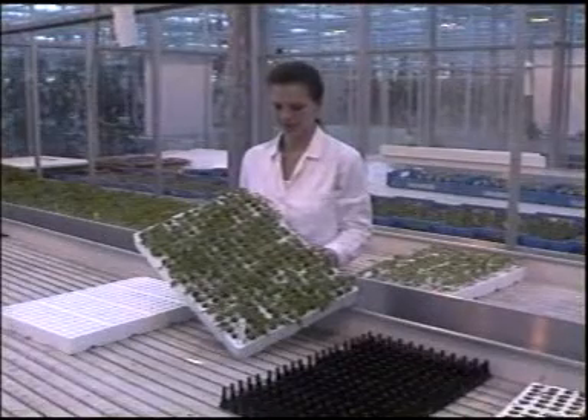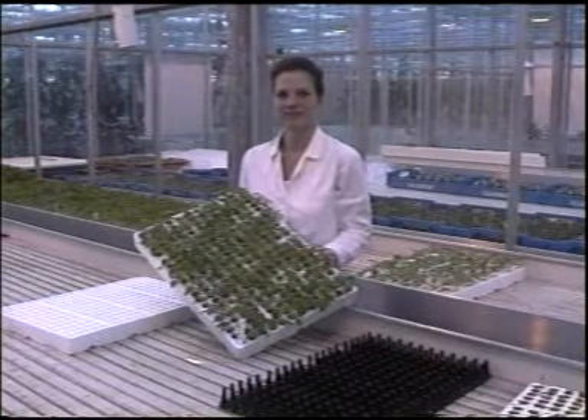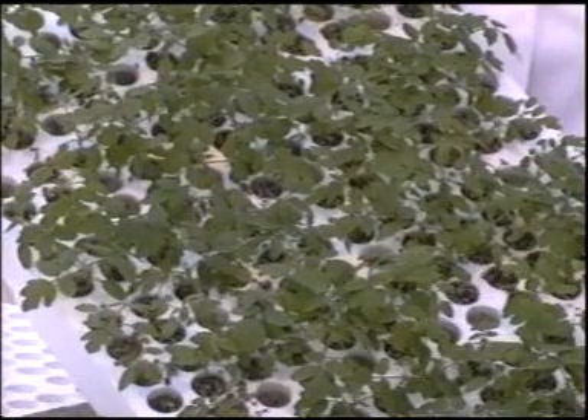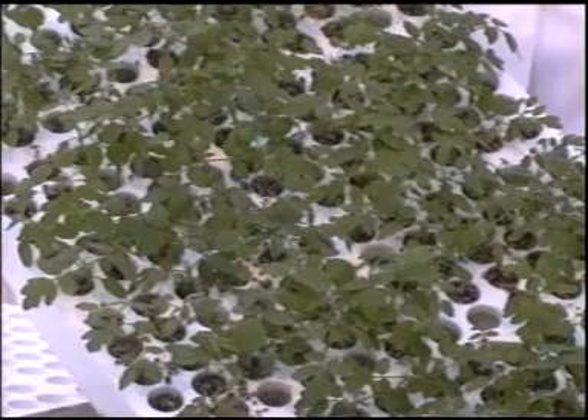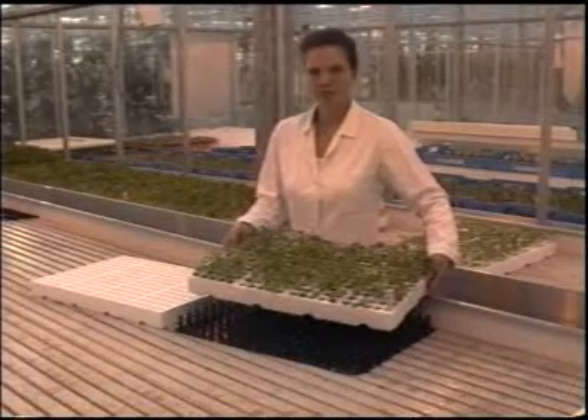Here you see the Beaufort rootstock. These plants are now 17 days old. In order to simplify the grafting process, the plants must be sorted according to stem thickness. It's best to do this as soon as possible, but no later than two days before grafting, because the plant needs time to recover.